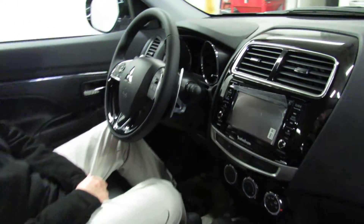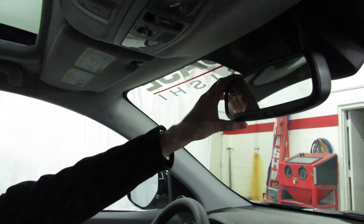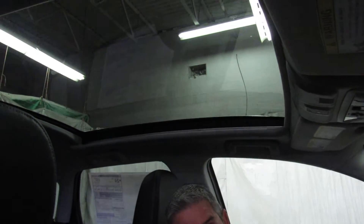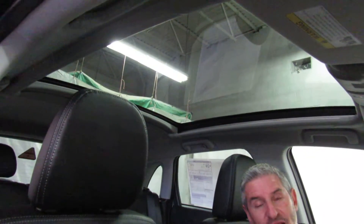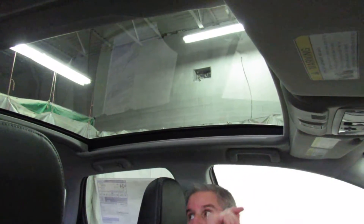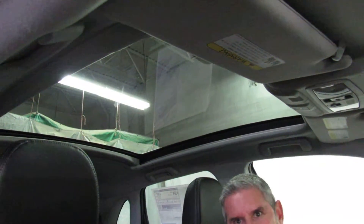Looking at the upper features: the rear view mirror is an automatic dimming rear view mirror with HomeLink built right in. And the really fantastic part — a large panoramic glass roof. That is one of the largest unobstructed glass roofs available in a car sold in the United States. This one also has LED lighting down both sides, and there's a power shade that can be closed all the way or partway, completely automatically.